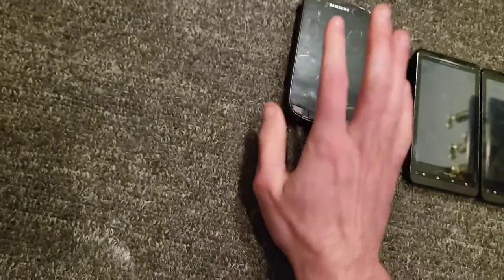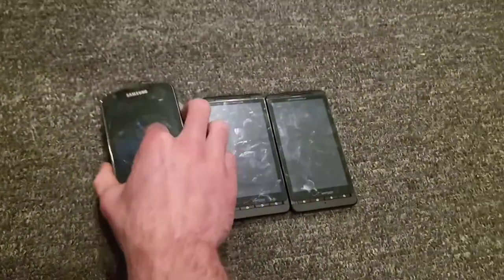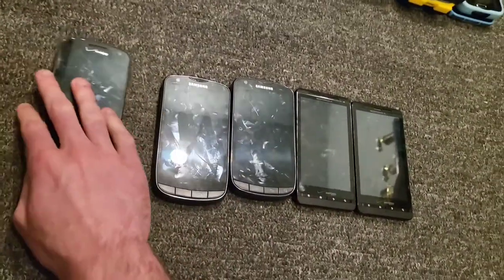They are Galaxy S Aviators on US Cellular — I have two of them. Then we have a Samsung Galaxy Stratosphere on Verizon Wireless, works perfectly fine.